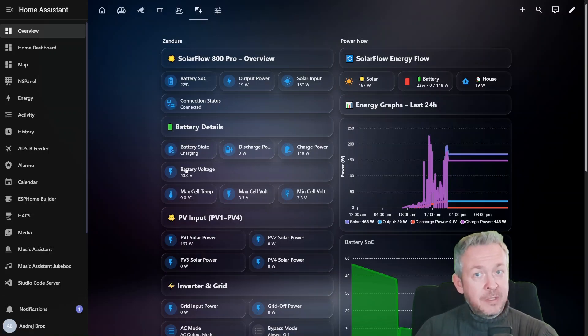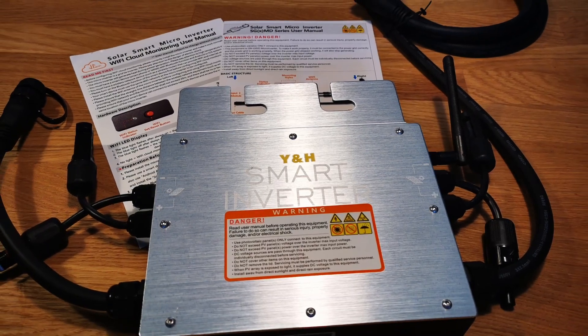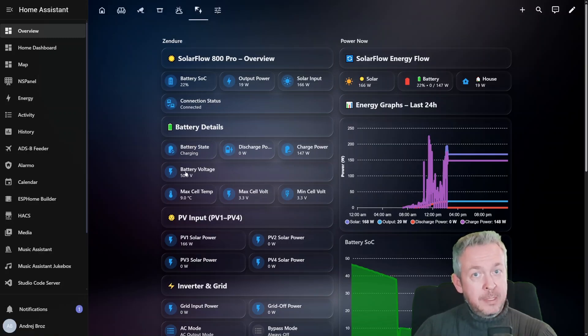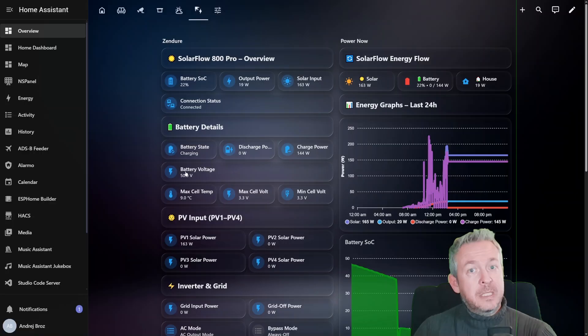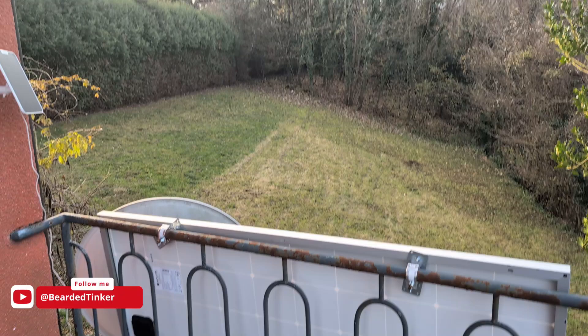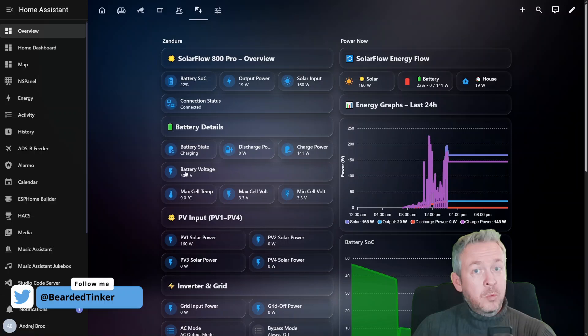Before we touch Home Assistant, here is the full context. Until recently, this setup used a generic Tuya Smart Micro Inverter, plugged directly into the wall socket. No battery, no storage — just solar goes in, power goes out. And to be fair, it worked, but it was also completely blind: no buffering of excess energy, no storing power for later, no real insights into what was happening. The microinverter is now gone and it's been replaced by the Zendure SolarFlow 800 Pro, which finally adds a battery to the system.